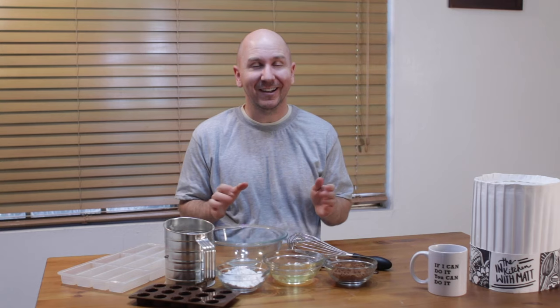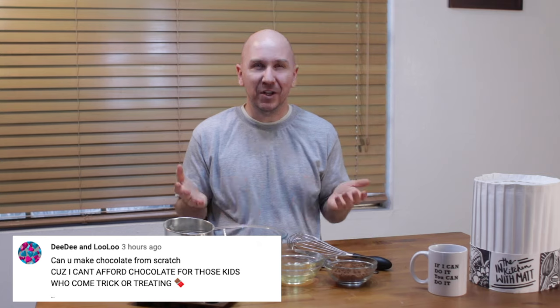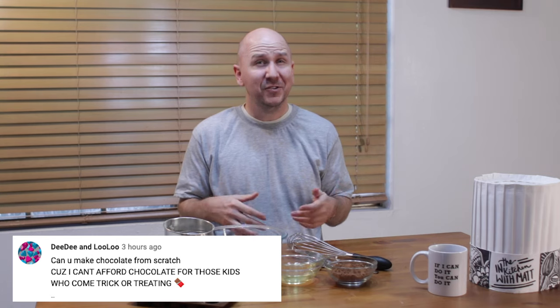Hello and welcome to In the Kitchen with Matt. I am your host, Matt Taylor. Today I have a super easy recipe for you. I'm going to show you how to make chocolate at home using only three ingredients. I had a request to make chocolate, so here we go.